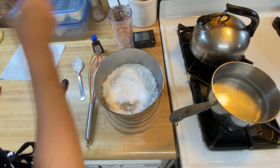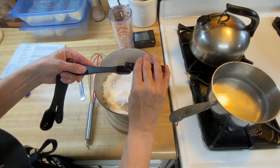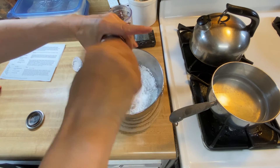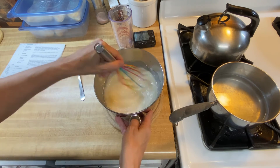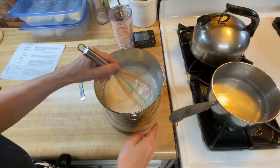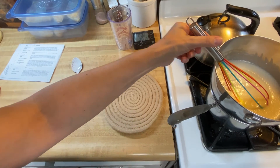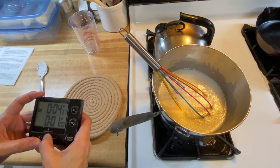We have our confectioners' sugar in there. Now we need two teaspoons of vanilla — one and two — and then a little bit of salt. We're going to mix this until it's nice and smooth. Now we want to take the whole bowl and place it over our simmering water to get this a little bit thinner and smoother. The recipe says about four to six minutes. I'm going to reset my timer for four minutes and see what happens.